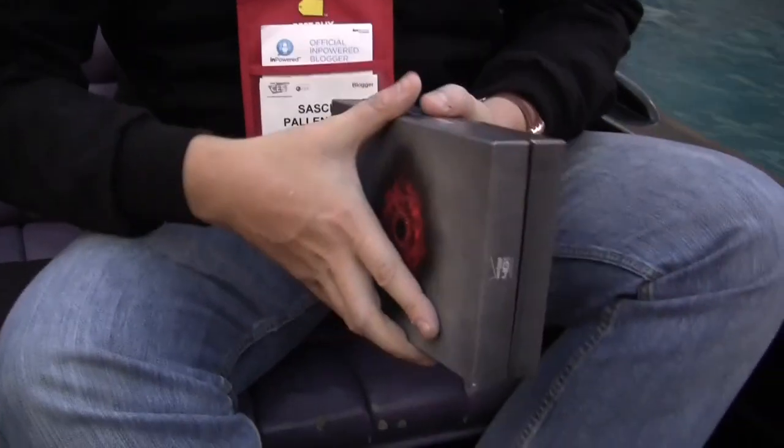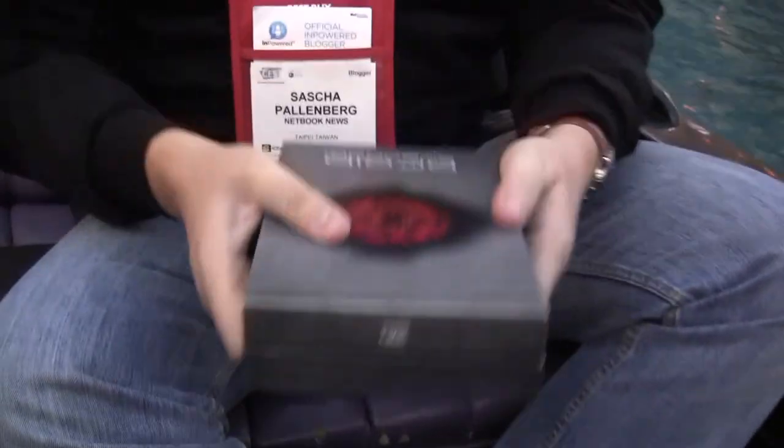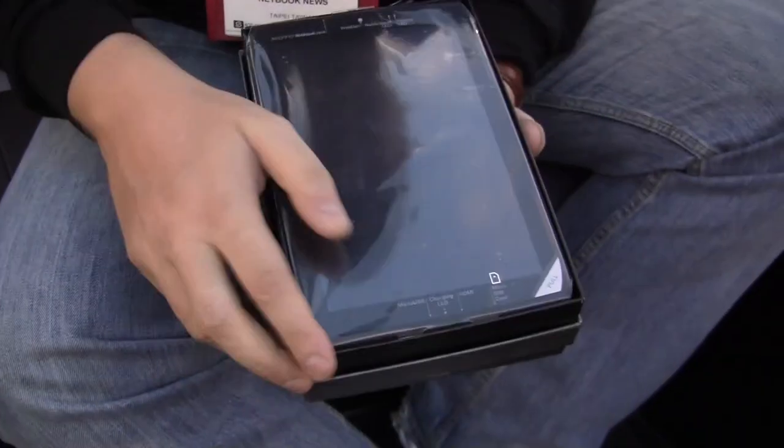Okay, here we go. It's a nice little box, right? And first of all, that's the tablet immediately.